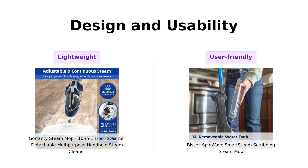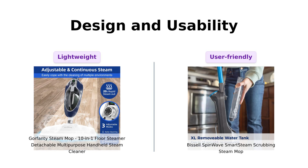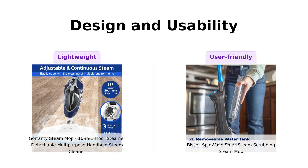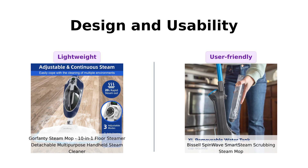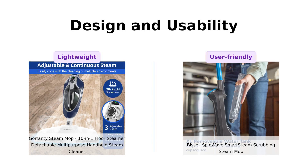Finally, we have design and usability. The Gorefenty is lightweight and flexible, allowing for easy maneuverability, which users appreciate for reaching under furniture. Reviewers highlight its compact design as a plus. The Bissell, on the other hand, features a swivel head and LED headlights, making it ideal for cleaning in dimly-lit areas. Additionally, its removable water tank allows for easy refilling. Users report satisfaction with both designs, though the Gorefenty's smaller tank can be a drawback for some.